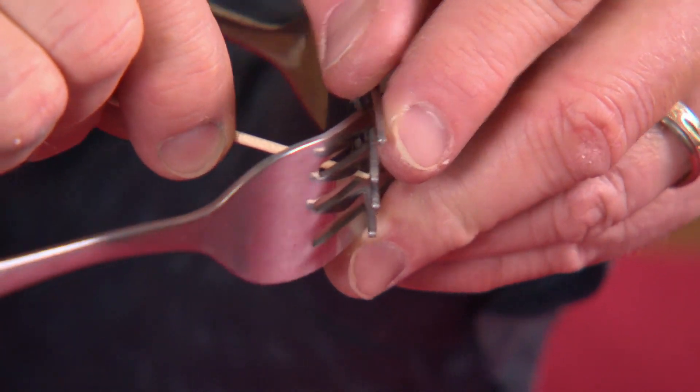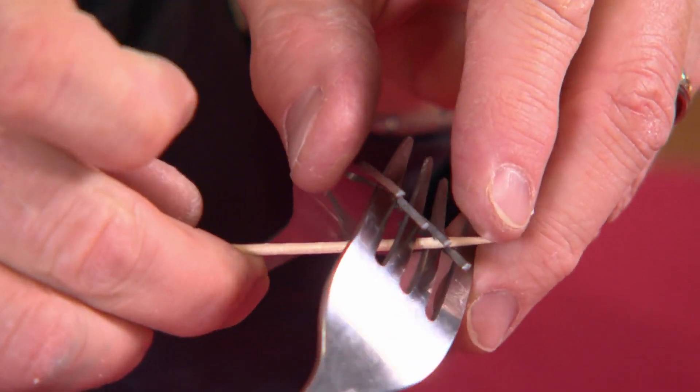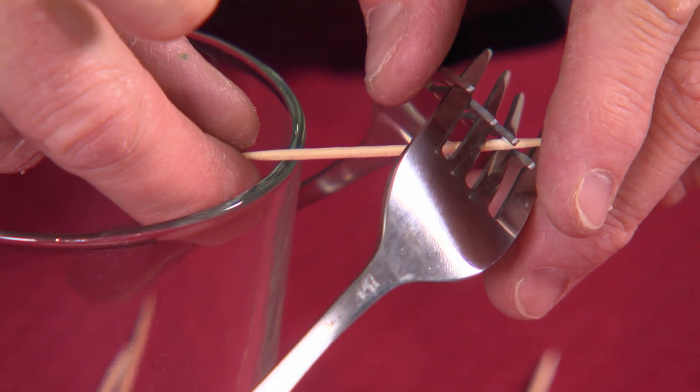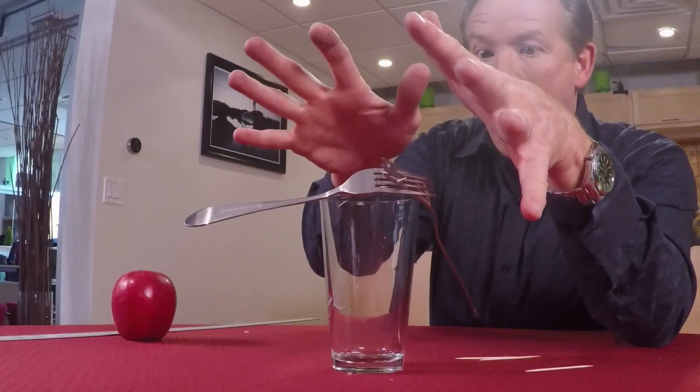The hard part is just to find that center where everything will balance. This is good, I think. Let's try this. Pull it out a little bit. And look at this.